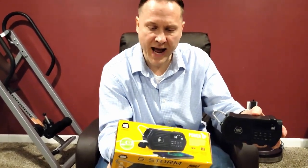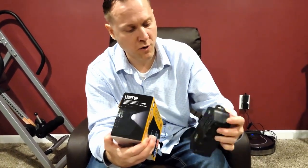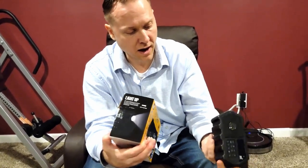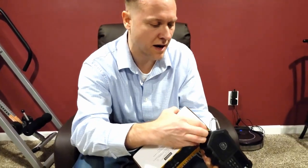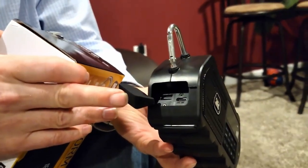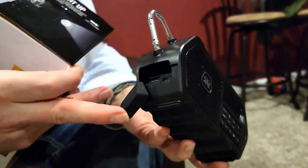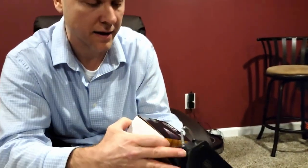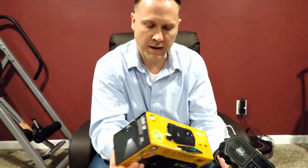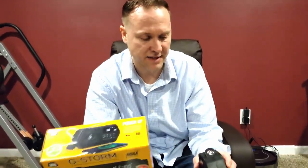It's also got portable power — you can charge up your phone with the USB port right here on the side. Charge up your phone or whatever other devices you need to. It's basically a power bank built right in.